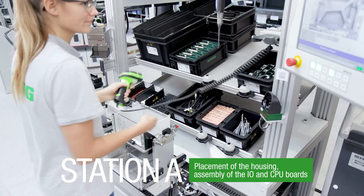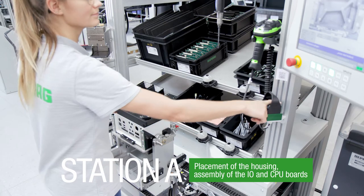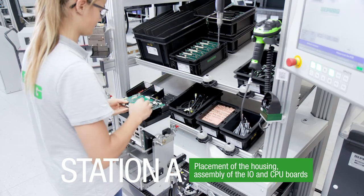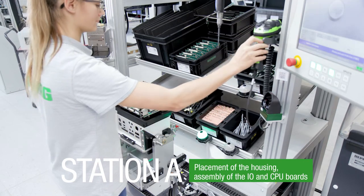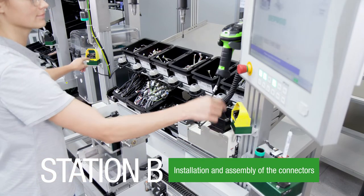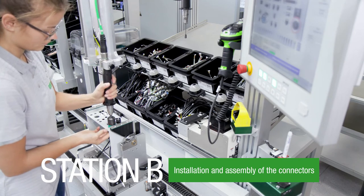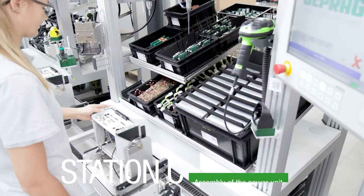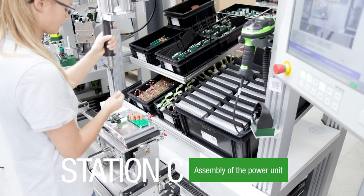Station A – placement of the housing as well as assembly of the I.O. and CPU boards. Station B – installation and assembly of the connectors. Station C – assembly of the power unit.